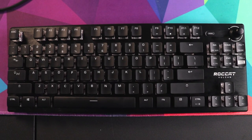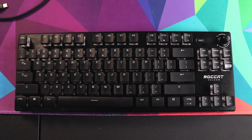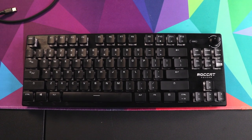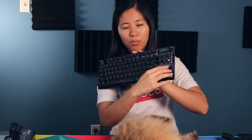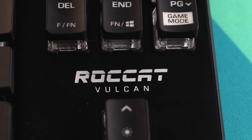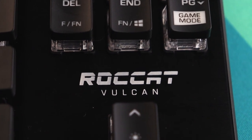We have our function row up top, our nav keys, and our arrow cluster. It is a 10 keyless layout — it's pretty compact. They do offer a version with the number pad, but I'm not a big number pad user. On the plate above the arrow keys you see ROCCAT Vulcan branding and it looks good. The overall keyboard looks really good.